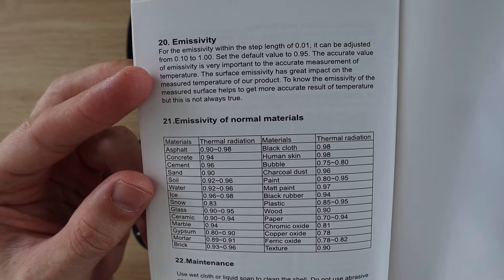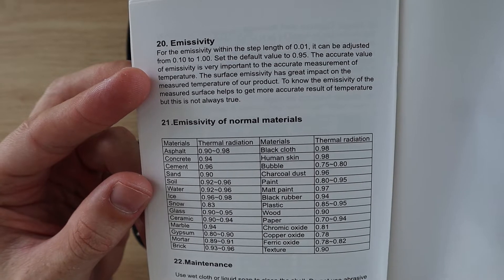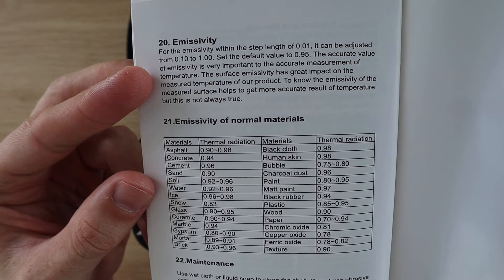The default emissivity is 0.95, which is a good starting point for most materials and for when you're measuring a variety of materials in one image. But this is something to keep in mind when you're taking measurements, particularly with metals.